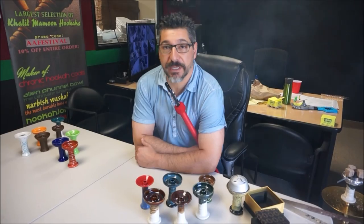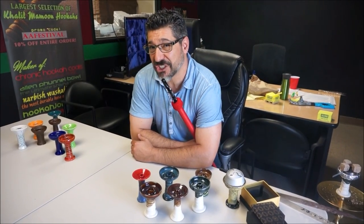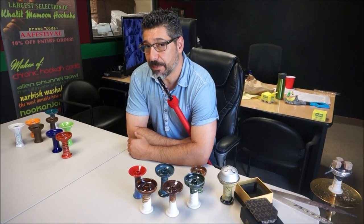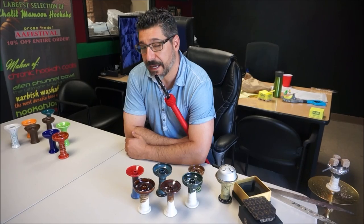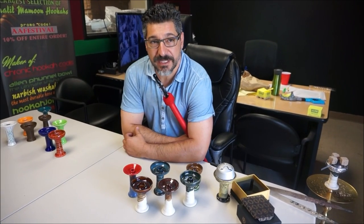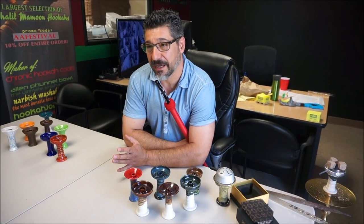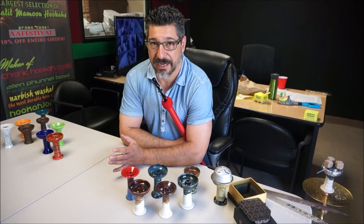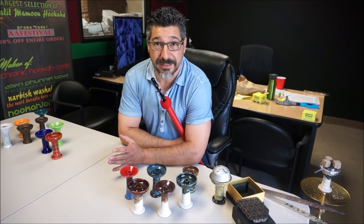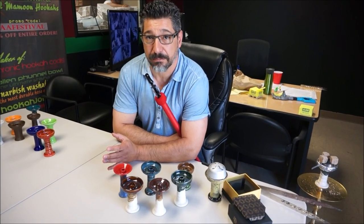Hey guys, this is John with hookahjohn.com. Today's video is about bowls — there's been a lot of talk about bowls in the market lately, and some people on social media have been criticizing me for saying anything about it. God forbid HookahJohn say anything about other manufacturers' bowls. But the thing is, I work for you guys, not for the guys who are sitting there complaining about me.